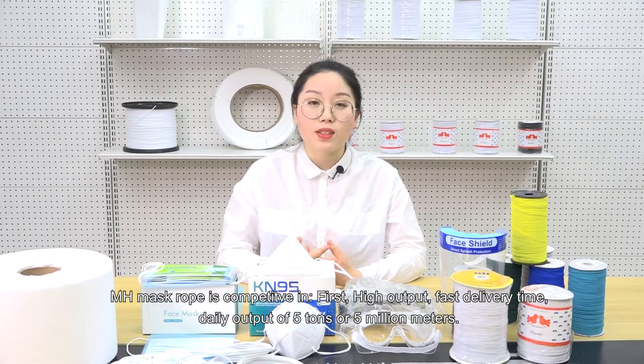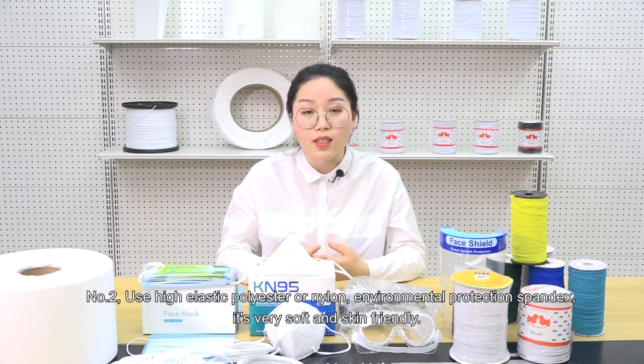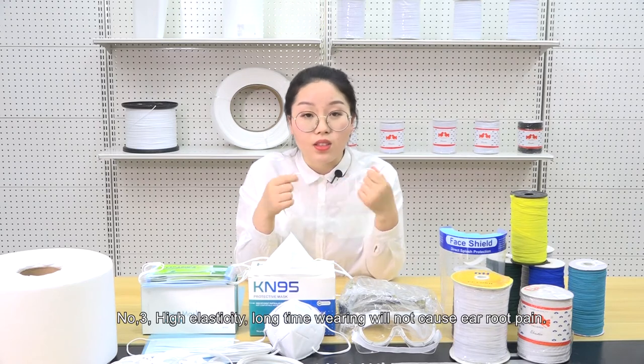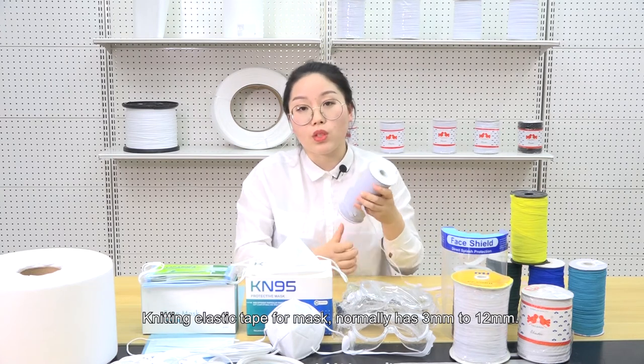MH mask rope is competitive in: 1. High output and fast delivery time — daily output of 5 tons or 5 million meters. 2. Use high elastic polyester or nylon, environmental protection spandex. It's very soft and skin friendly. 3. High elasticity — long time wearing will not cause ear root pain.